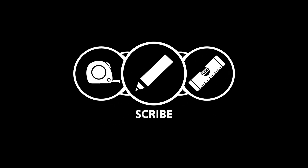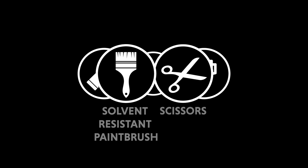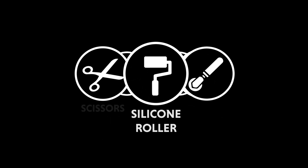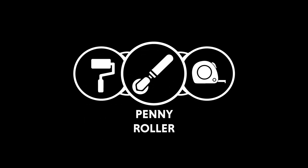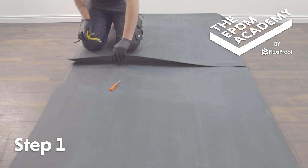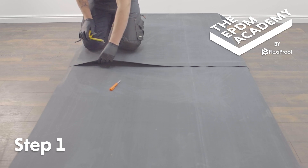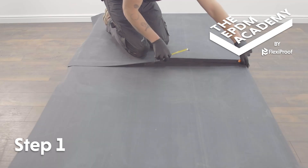Tools required: tape measure, scribe, spirit level, solvent resistant paintbrush, scissors, silicon roller, penny roller. Materials required: EPDM primer, 3-inch seam tape. Overlap the two EPDM membrane sheets to be joined by a minimum of 75 millimeters, then fold back the top sheet of EPDM membrane.